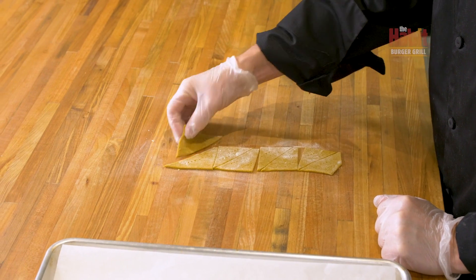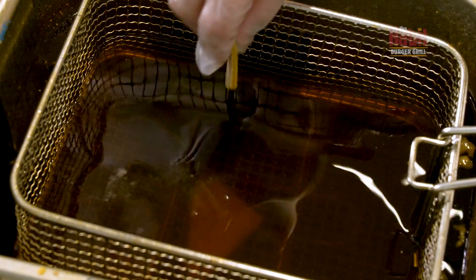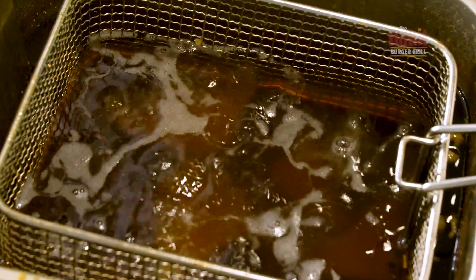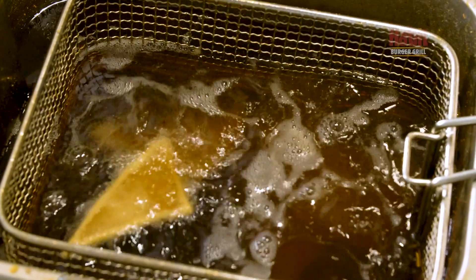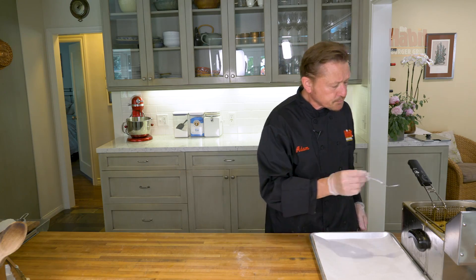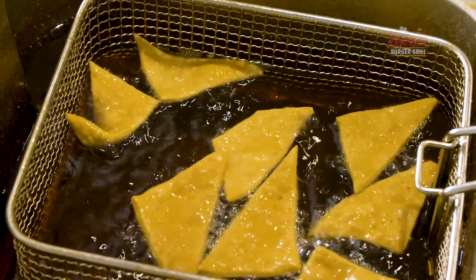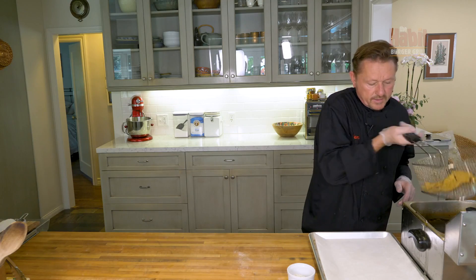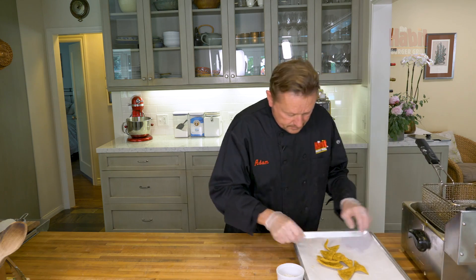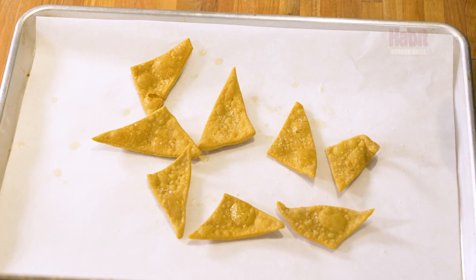We're going to fry the avocado pasta chips in 350-degree oil. Drop them right in — they're going to fry right up. Give them a little shake so they don't stick to the bottom, and work them around for even texture. They'll float on top when done and will be pretty crisp. Drain them out onto a tray liner and add a little seasoning. Here we have the chili avocado pasta chip.